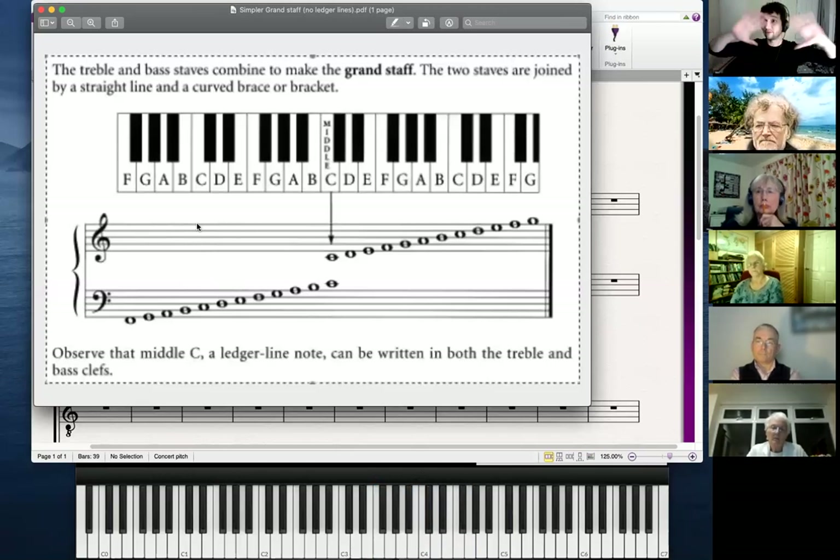You can see how that just covers most of the notes on the piano, going right from the bottom all the way to the very top.